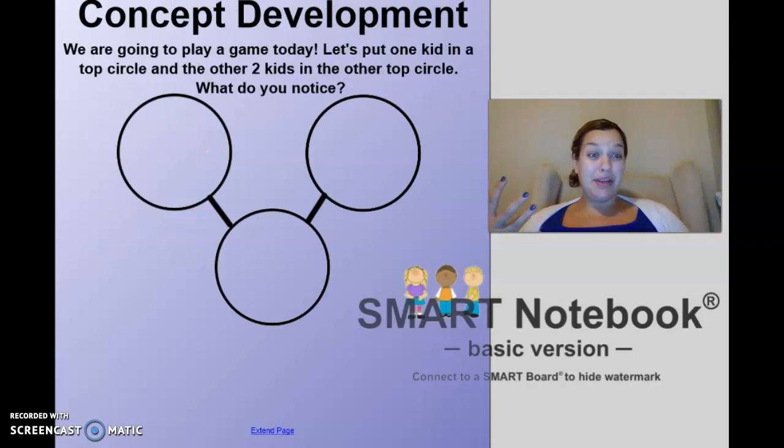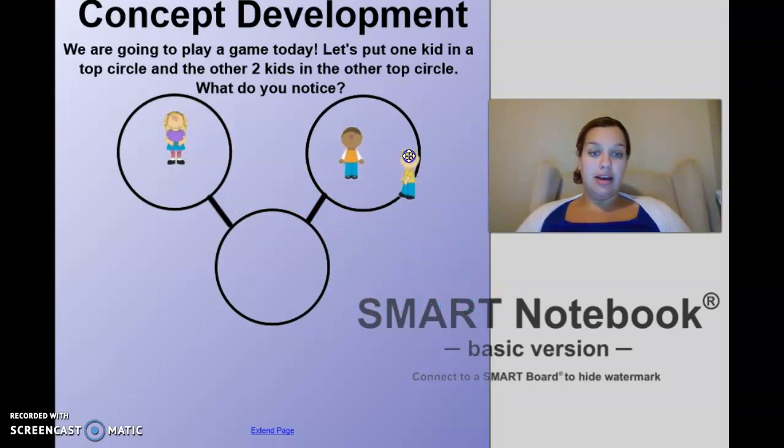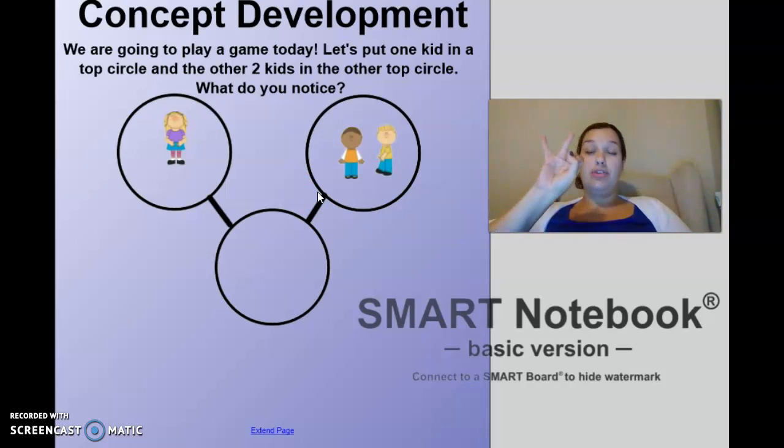This is one of my favorite units to teach in kindergarten because we get to do things called number bonds. Number bonds have two parts and one whole. Your two parts make your whole. The whole is the circle where the two lines come together — it's the two things coming down to one. Just like with the seashells: two and three were our two parts, and together our whole was five.